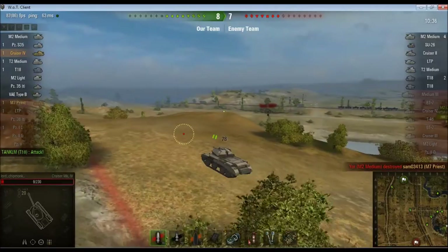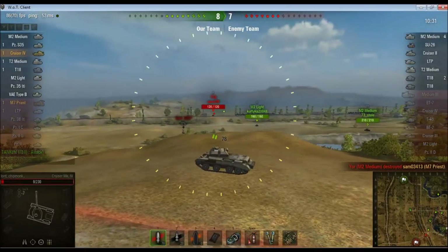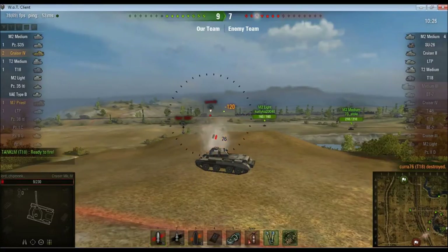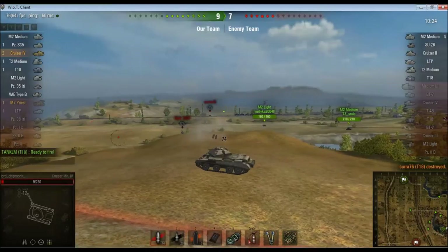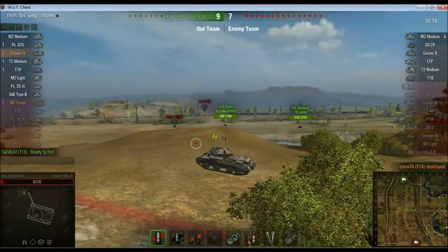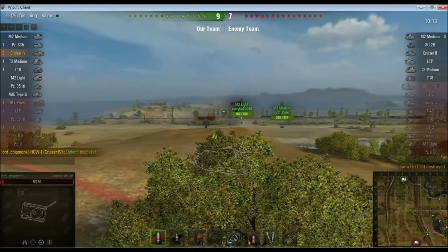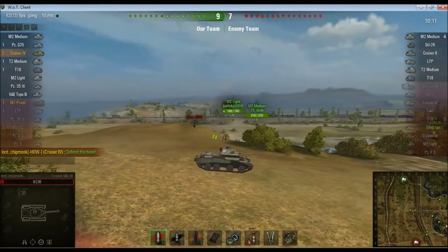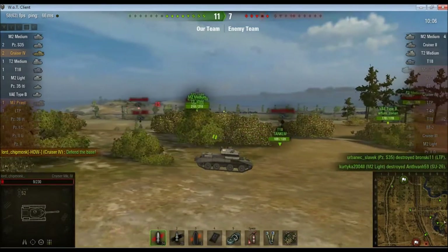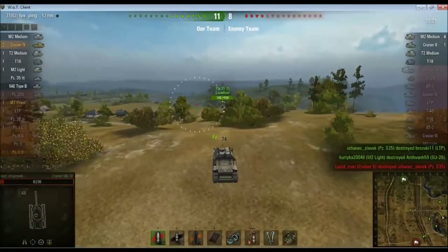They've swept through towards our base. Sam has been taken out by an M2 medium, probably with a howitzer. At these sort of combat ranges, as I say, very unlikely to do any damage — but then I pick up a kill on a T-18. Did get a little bit lucky there, but I'm certainly not going to complain. They've overrun our base — they are at our base, eating our cookies, stealing our things. They are barbarians and we need to do something about that, so we're going to go over and defend it.